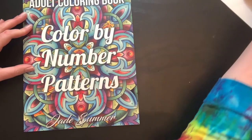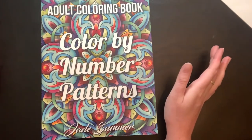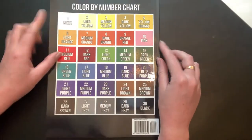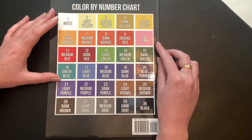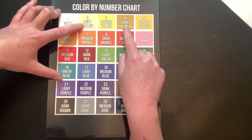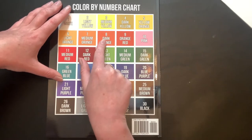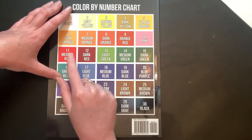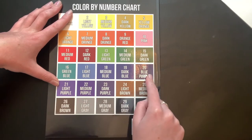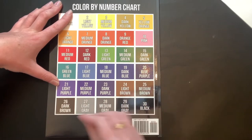I haven't flipped through this yet — I wanted to give you guys my exact first impressions. So far I like it a lot. I really like what's on the cover. I pulled it out upside down, and you've got your color chart on the back here, which is really nice. I really like that it says light yellow, medium yellow, dark yellow, yellow orange, light orange, medium orange, dark orange, orange red, pink, medium red, dark red, light green, medium green, dark green, green blue, medium and dark blue, purple.